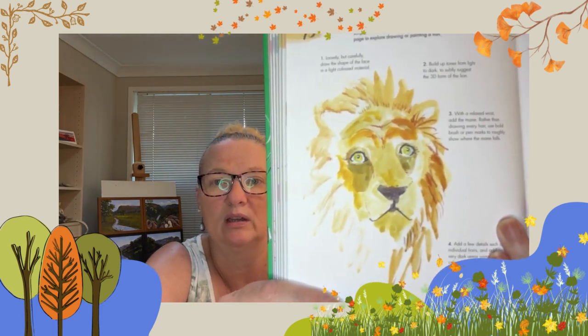With a relaxed wrist, add the mane. Rather than drawing every hair, use bold brush or pen marks to roughly show where the mane falls — loose and bold, we are not drawing every hair. Then add a few details such as individual hairs, and add any very dark areas using a dark coloured pencil.